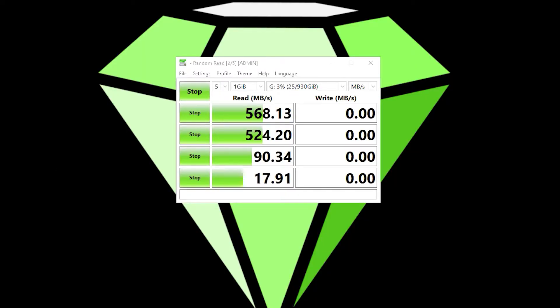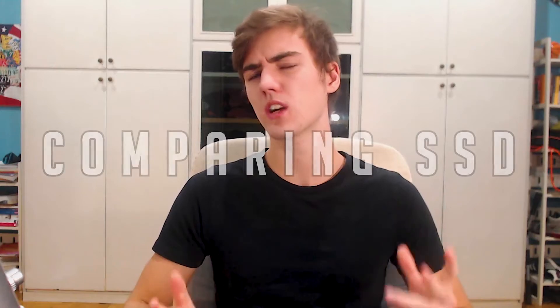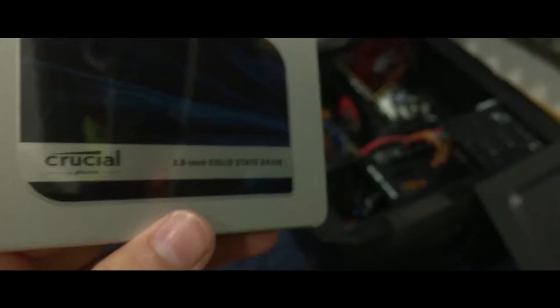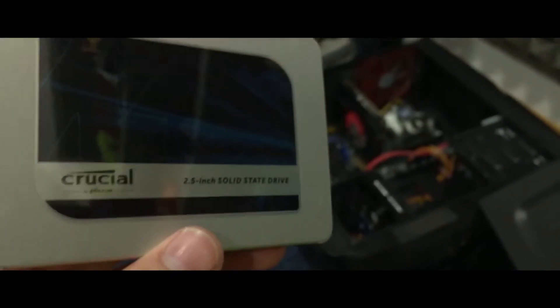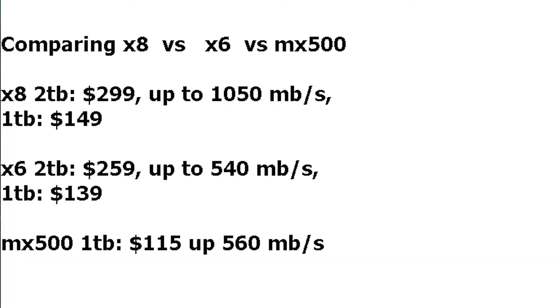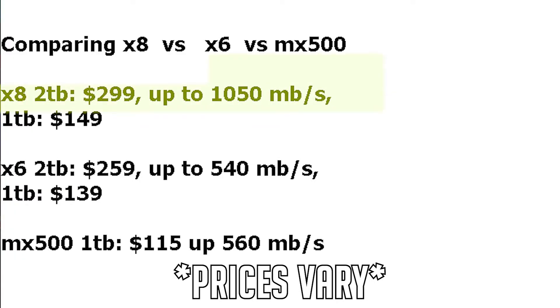The test results match the description on the box. Here's a quick comparison between the X8, the X6, and the MX500. The MX500 is a fixed SSD that you install inside your computer. The 2TB version of the Crucial X8 compared to the Crucial X6 2TB is $20 more expensive, but the X8 can go up to 1,050 MB per second whereas the X6 tops out at 540 MB per second.